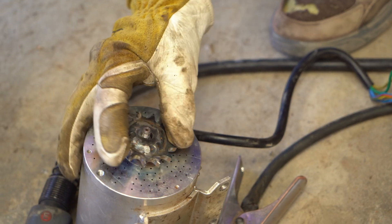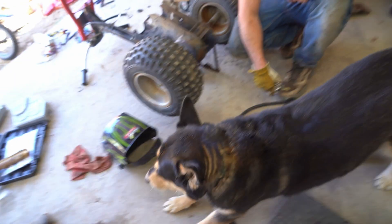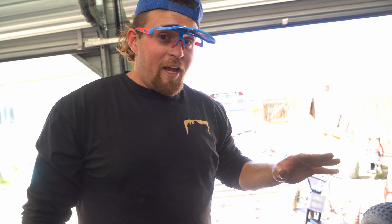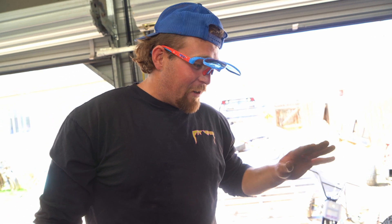Your idea worked — we got the sprockets welded together. Alright, let's see if it fits the chain. This is going to be something else, like the Rad Factory. These builds are getting out of hand, man — they're becoming crazier and better by each build.